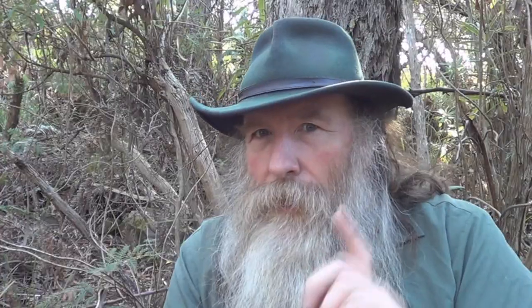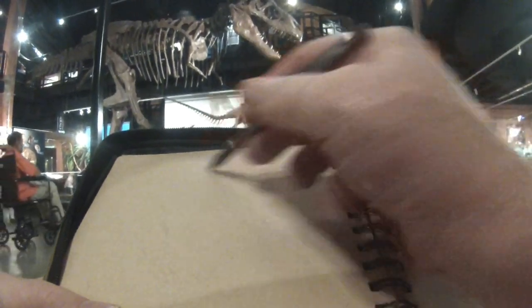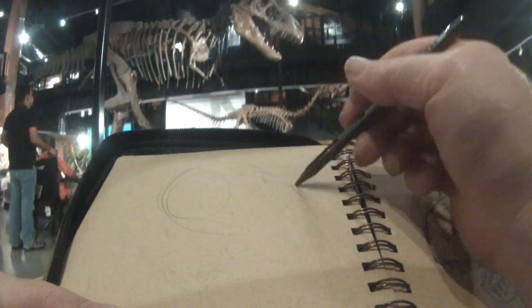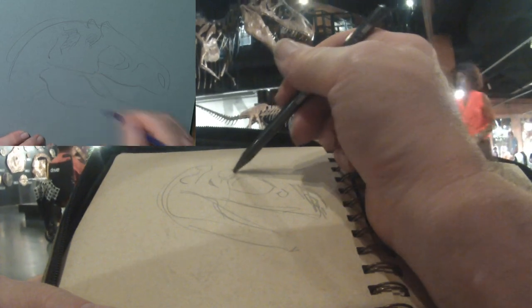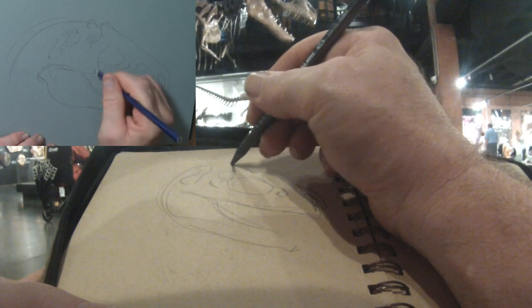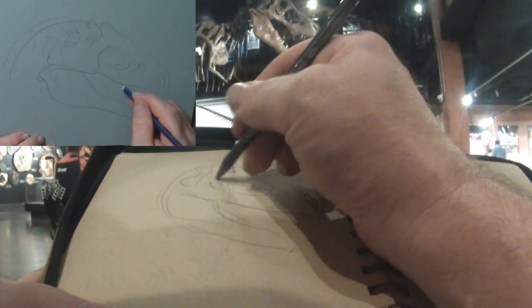Especially for America, I've got some very important facts and information to share. First of all, it's always better to draw from real life. So here I am in Sugar Land, Texas, drawing this T-Rex of some description. There are about 30 different species of Tyrannosaur. Drawing from my sketch pad is what I take into the studio.